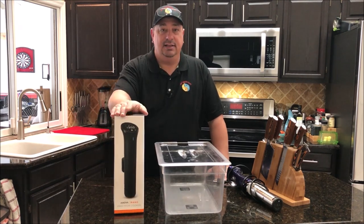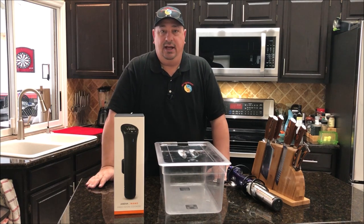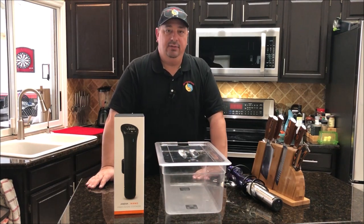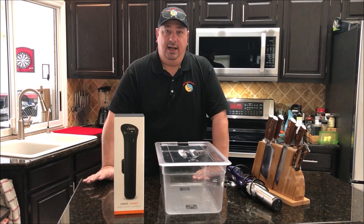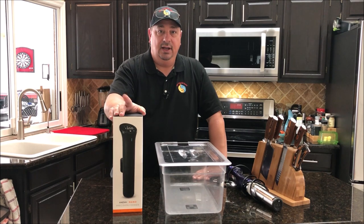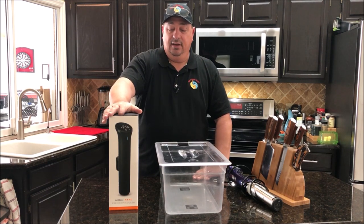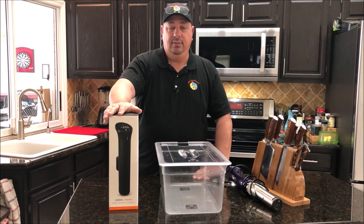This particular unit is one of their newer models — it's the Nano, which is a little bit smaller than their older units. On their older units they used to have some issues with steam from the water getting into the electronics up above, causing shorts and problems with one of their manufacturers. So they totally redesigned this unit, and it's supposed to be pretty much waterproof up to three feet of water. So far I haven't seen anybody complain that their Anova Nano has gotten a short, so it looks like they probably fixed that problem.